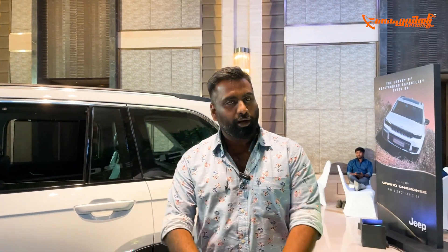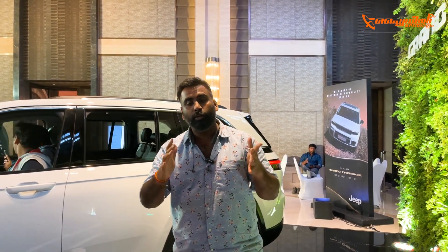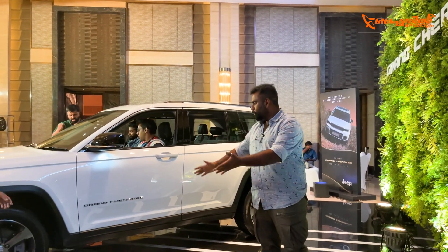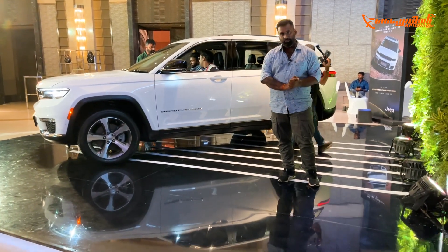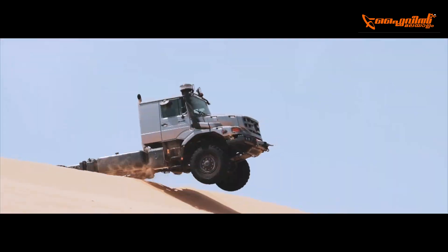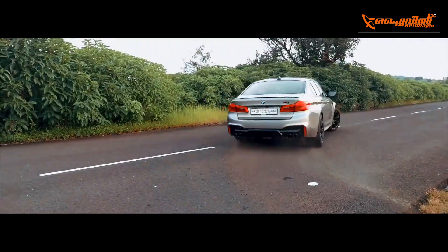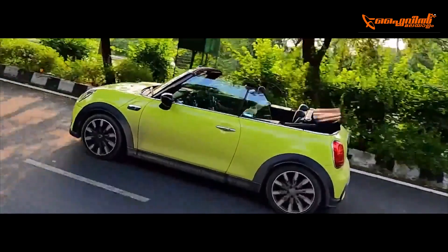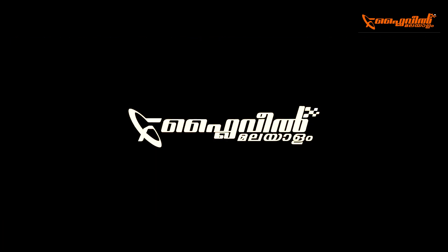This is the initial walkaround review. There are a lot of features, especially ADAS features and smart drive features, which we will cover in a full drive review. Thank you for watching Flywheel Malayalam. See you next time.